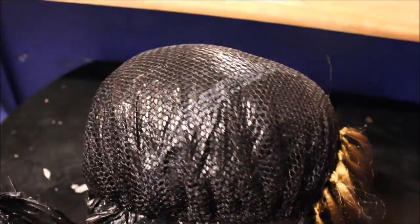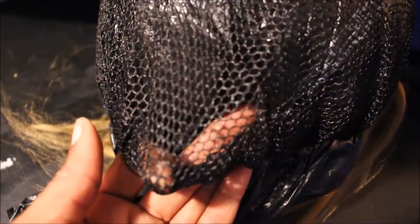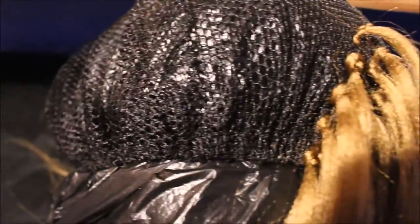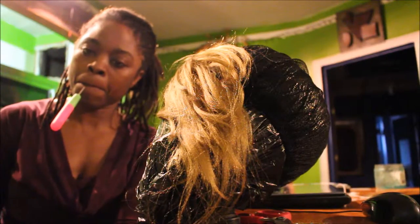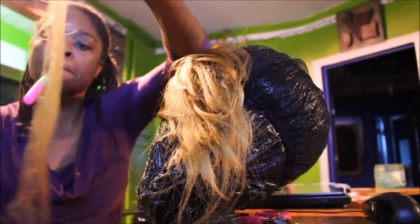Hey guys, it's me Ruby Collins. I just started this new wig that I'm making — as you can see it's blonde and I'm crocheting it into this net. Forgive me for the plastic bag situation, but take a look at this net. You can see it's pretty strong and tough. I'm crocheting these blonde strands into the net, skipping every other hole or every two holes, and putting very thin strands of hair into each hole.